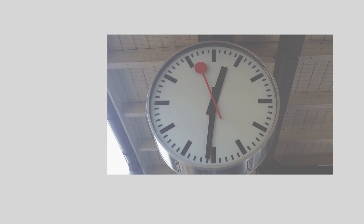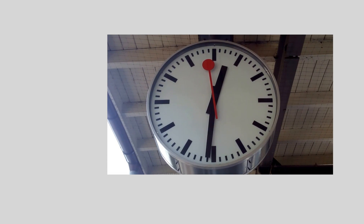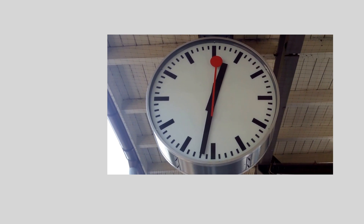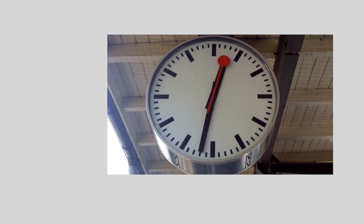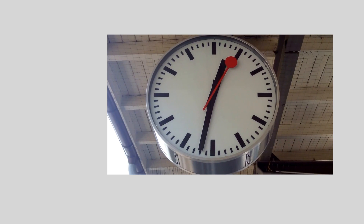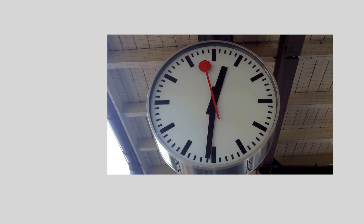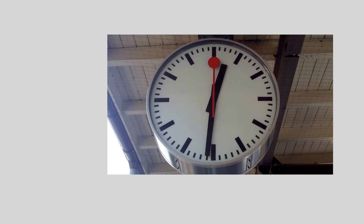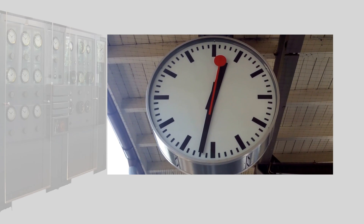Hello. You might have seen clocks like this at a train station before, and notice that there's a short pause between the second hand reaching 12 and the minute hand advancing. Strictly speaking, these aren't quite clocks — they're actually secondary clocks, and the delay is the time between the second hand doing a full rotation, about 58 and a half seconds, and the secondary clock receiving an electrical pulse from the mother clock.